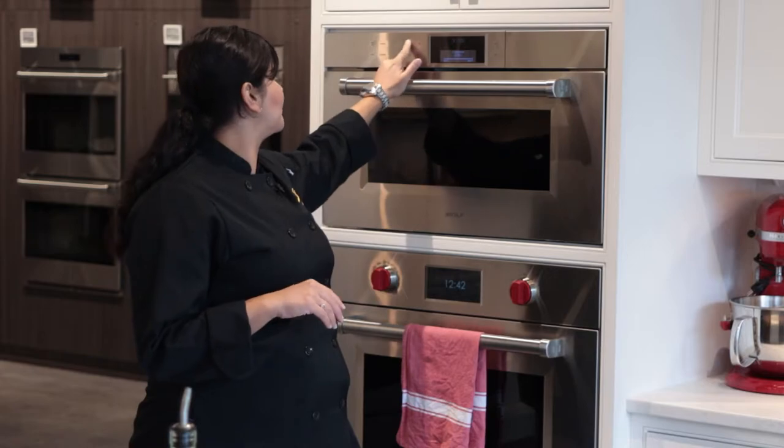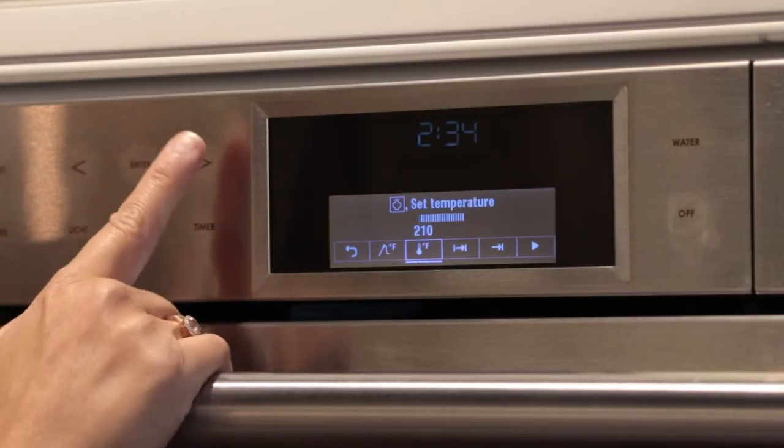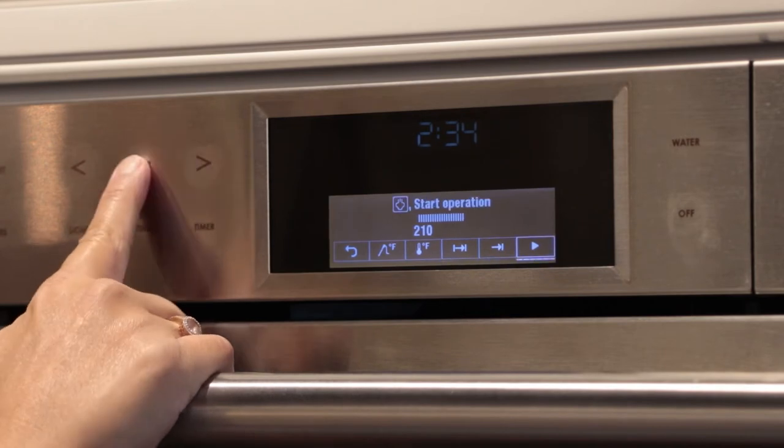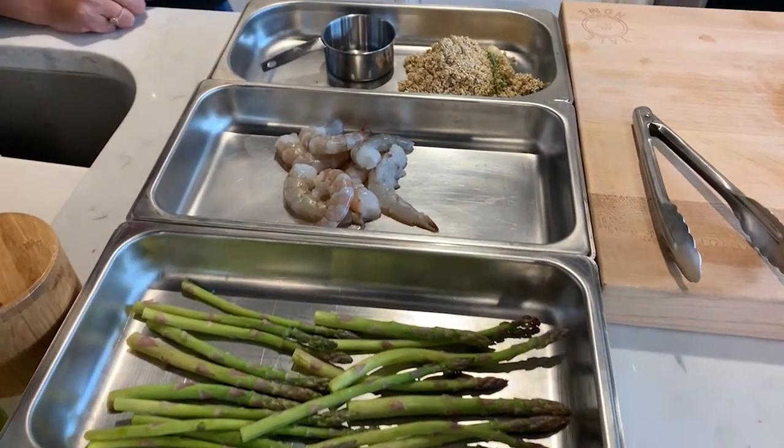Steam mode injects steam into the cavity of the oven, allowing that steam to gently cook your food. It operates like most other steam oven brands. You choose the temperature between 90 degrees and up to 210 degrees. A range of items can be cooked in steam mode like vegetables to proteins, grains, custards, and you can even make eggs. Today we're going to make quinoa, asparagus, and shrimp.